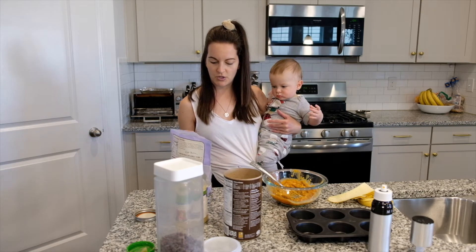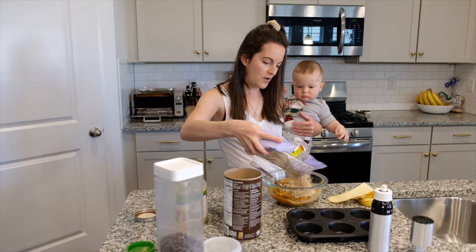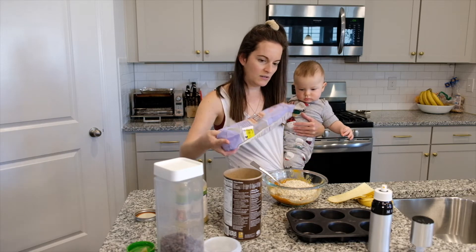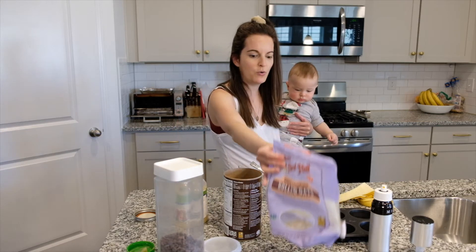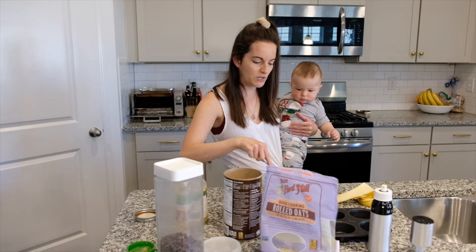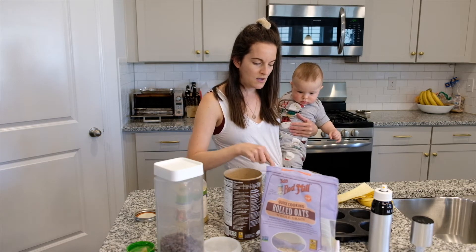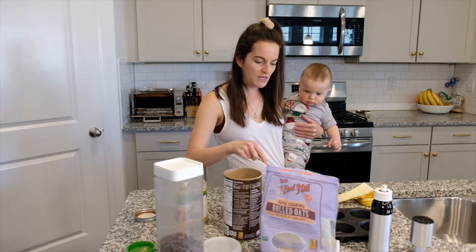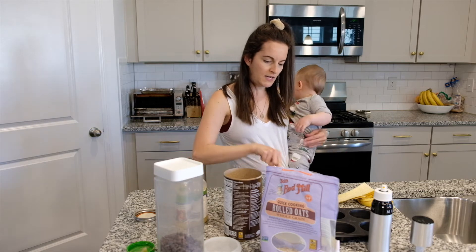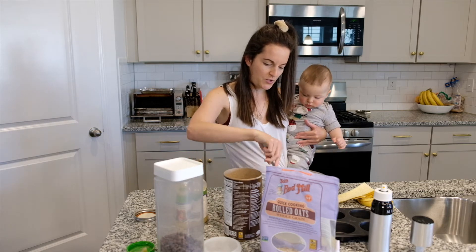Here I just have two different types of oatmeal — we accidentally bought the wrong kind. But it doesn't really matter what type of oatmeal you use; you can use the quick-cook ones or the regular old-fashioned ones. And you just mix it — like I said you can do this even with a baby in your arms.